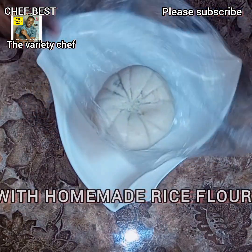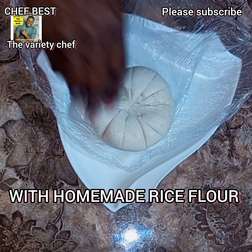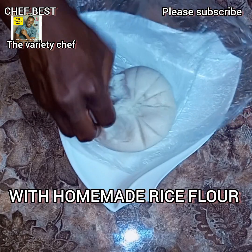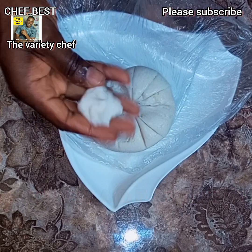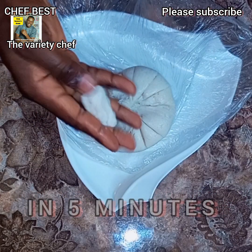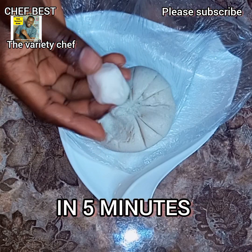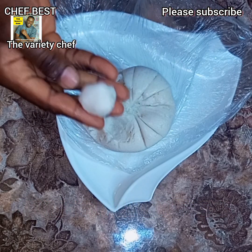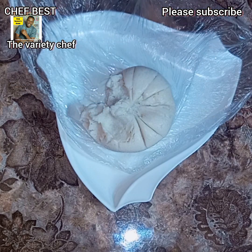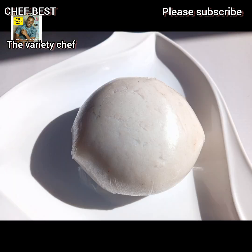This is the easiest way to make rice fufu or rice swallow using rice flour. The rice flour I use in this recipe I made myself — it's very simple. You need the short grain white rice, called tuon rice in another part of Nigeria, the rice used in making masa or rice sinasari. You soak the rice, wash it, sun-dry it, blend it, and sift it very well. Or you can just buy already-made flour from the stores.